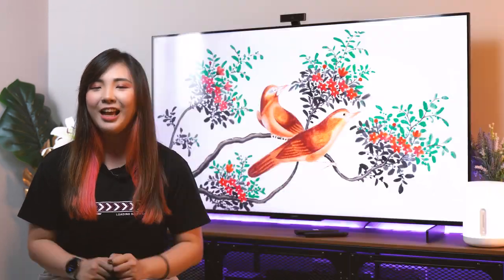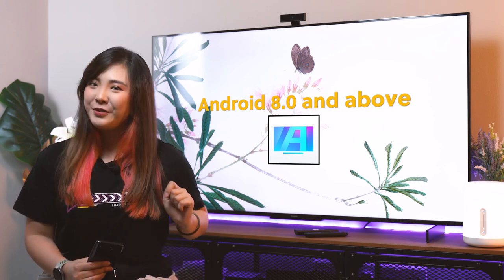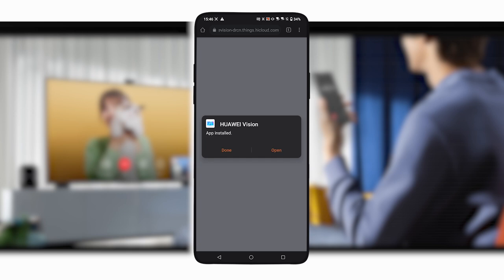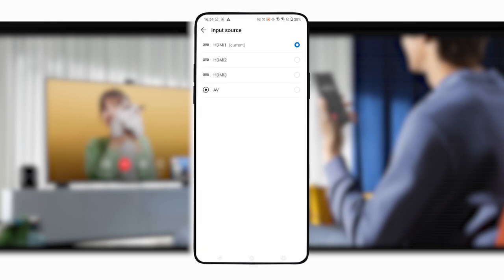But I don't have a Huawei phone to use it with, you may say. But here's the thing — you can access MeTime with your Android phone too. Phones on Android 8.0 and above support the Huawei Vision app, which allows you to make MeTime calls. All you have to do is scan this QR code on the screen, and you'll be led to the download page. Once you've installed the Vision S app, just tap on the MeTime button on the app's main page, grant all the necessary permissions, and you'll be good to go.